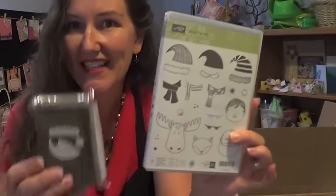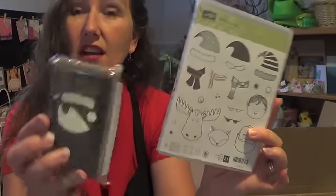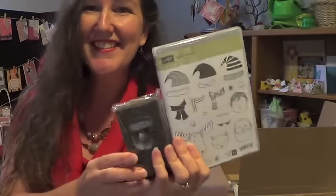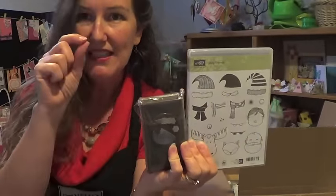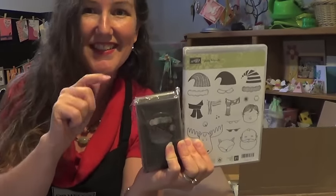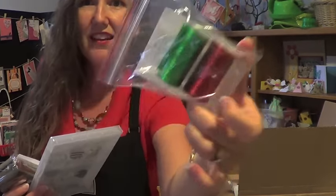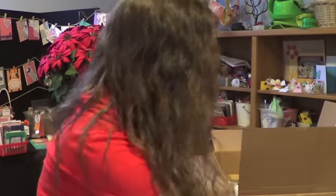This seems so appropriate because we just had a visit from our Santa Ninja. Here is the Jolly Friends stamp set and the Jolly Friends matching punch, called the Jolly Hat Builder Punch. There's also a set of little jingle bells to go along with these, and metallic thread in red and green, which will be a great addition.